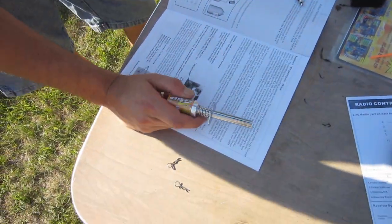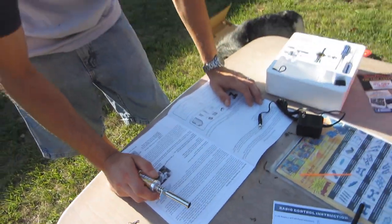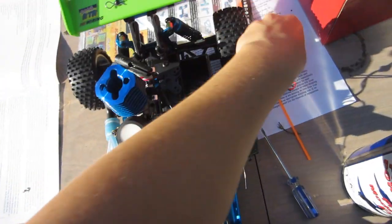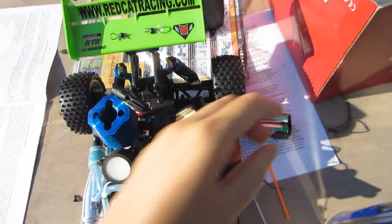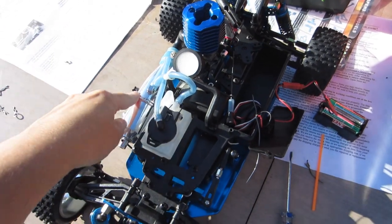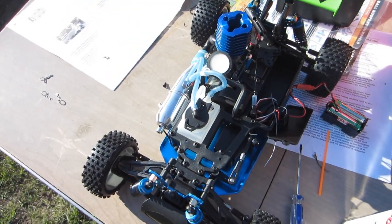Here's the controller, and Jamie's got this thing called a glow igniter. We're reading the instructions on how to start the car. I took the car apart — I had to put the batteries in here. He's excited.